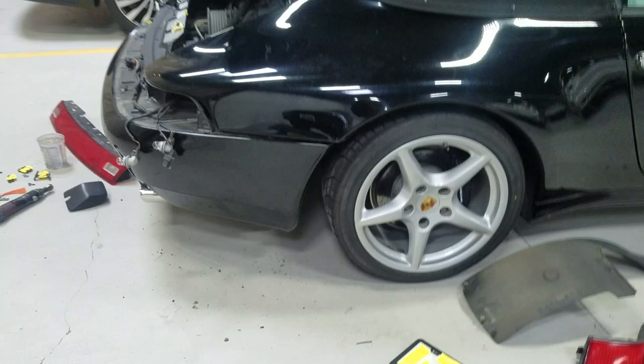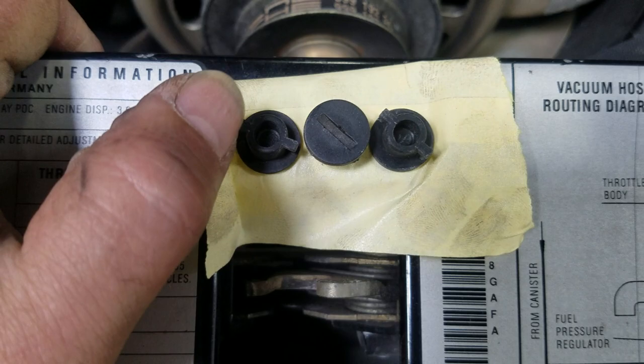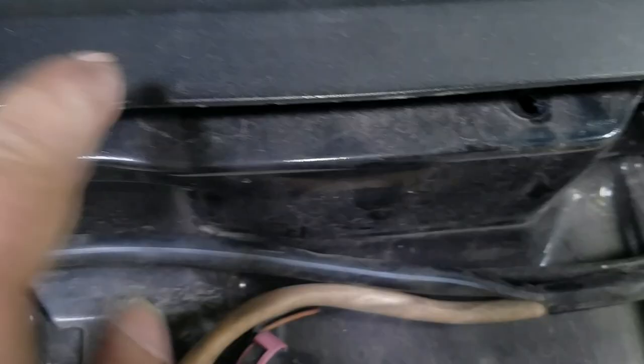On the top you have a molding. I ended up taking these out — you just twist them, pull them up. That reveals the bottom. Also remove these which are the little caps.